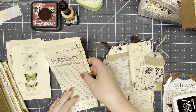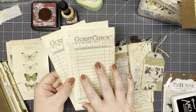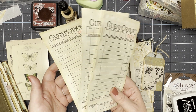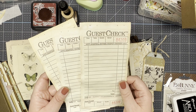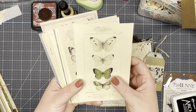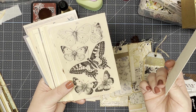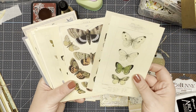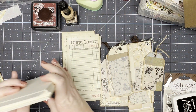I also have some tea dyed or coffee dyed — I usually use coffee because I like the darker color it gives — but these are guest checks. I got a pack of them at the thrift store really cheap. So I picked them up and then just went through and coffee dyed a bunch of them. And then I also have some postcards, which are not vintage, they just look vintage. I bought them on Amazon, or I may have got them as a gift actually. There are some cool designs in here that I thought would work well with this journal, so I might use some of those as well.